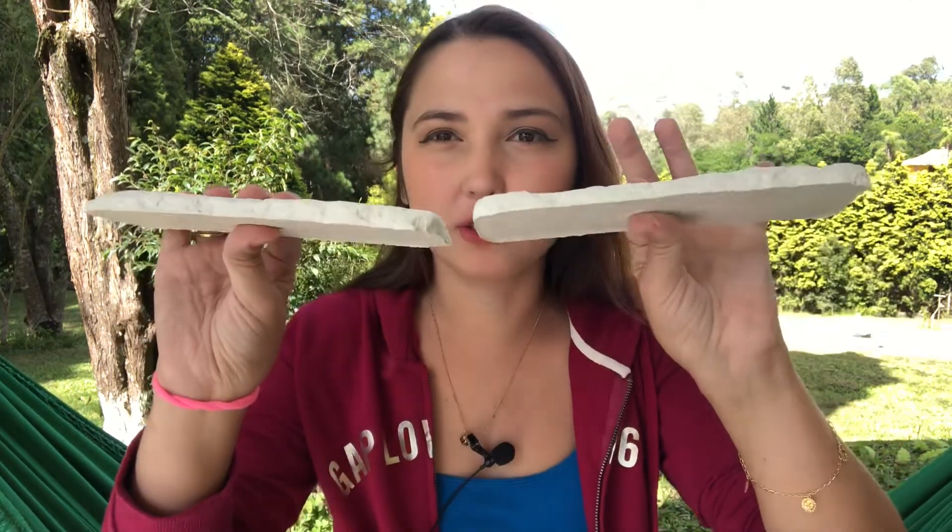Olá galerinha do Youtube! Meu nome é Laís Lumena e hoje eu vou ensinar a fazer aqueles tijolinhos de gesso — tijolinhos que imitam tijolinho fake.